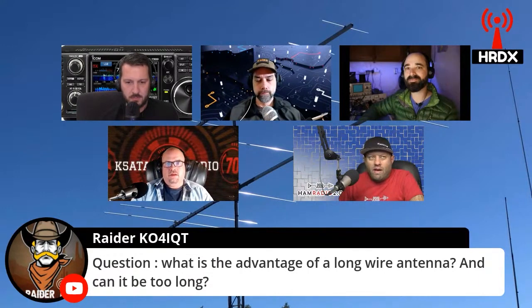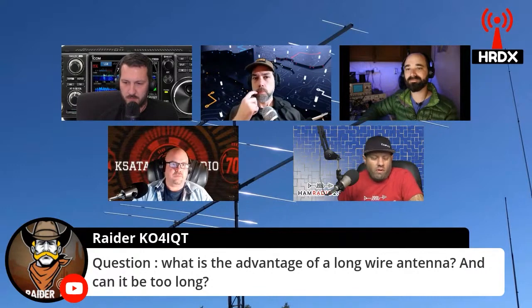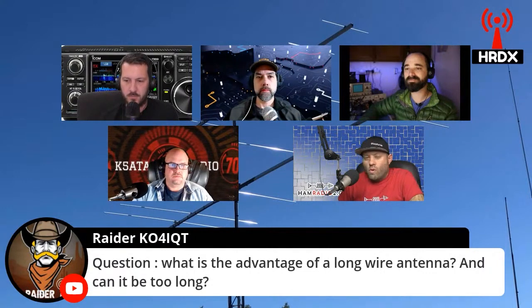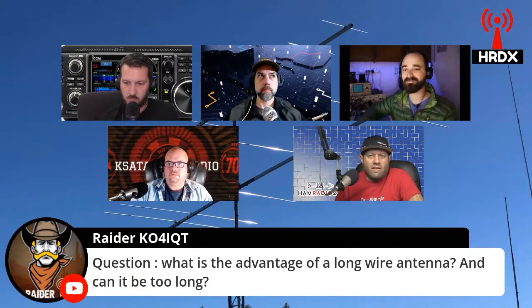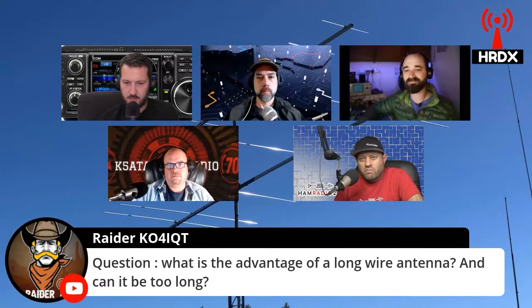We have a guy who's a member of our club and he's come out to field day two or three, four years in a row, and he's got a 20-meter 1.5 wavelength antenna, which I would call a long wire because that's what it is — it's just a wire. I'm not sure of the design, but it's basically 45 meters long.